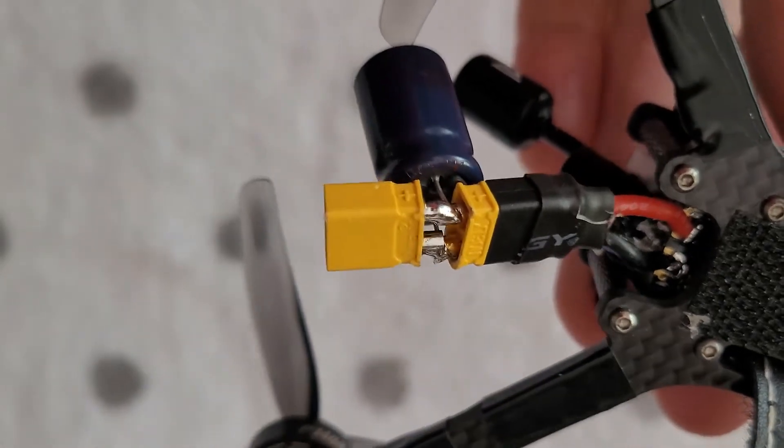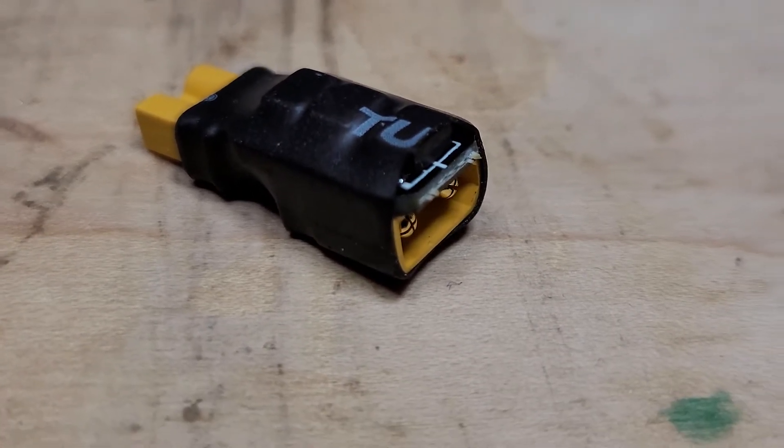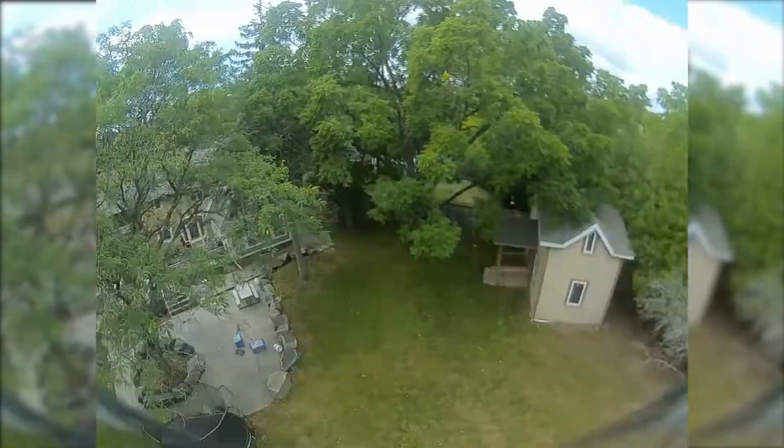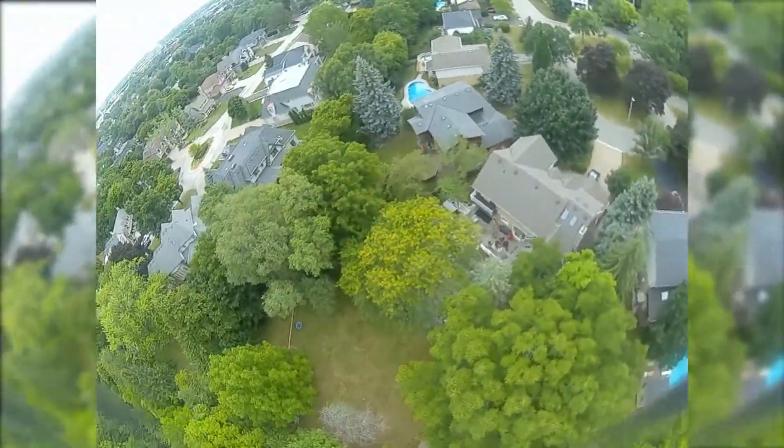I tripled the capacitance and added the TVS diode stack that came with the flight controller, to no positive effect, as I expected. I did a ton of testing with various settings and filters, including 2496 kHz ESC update rates, lowered PIDs, and nothing stopped the twitching.